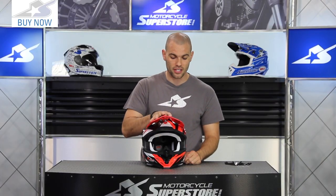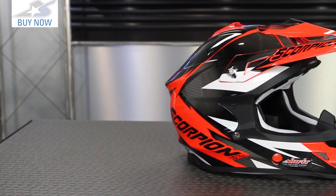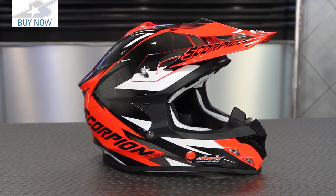The polycarbonate outer shell is unchanged — it's going to look and feel the same. It weighs 3.3 pounds for a size large, which is not too shabby. It's a very comfortable, lightweight helmet.